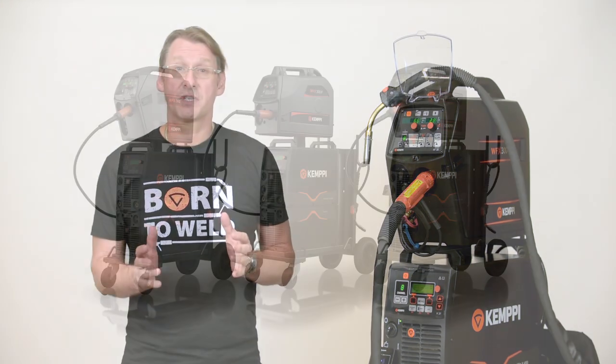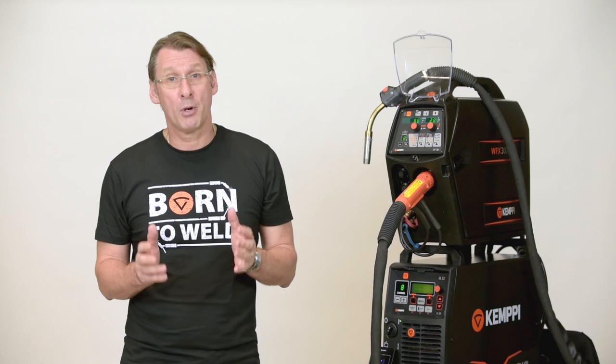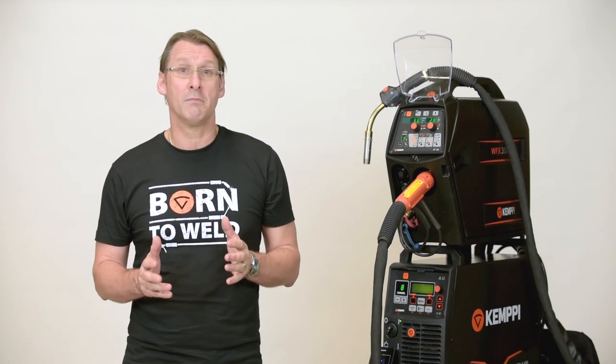The package has three standard setup platforms and all platforms are upgradable. FastMig X Black Regular is designed for day-to-day welding applications and set up to weld standard MIG, synergic MIG, pulse and double pulse MIG. This includes welding curves for mild steel, aluminium and stainless steel.